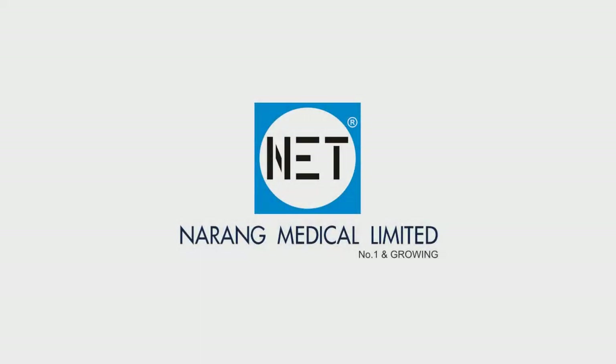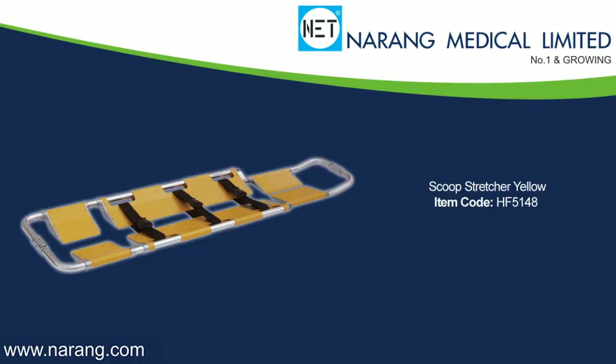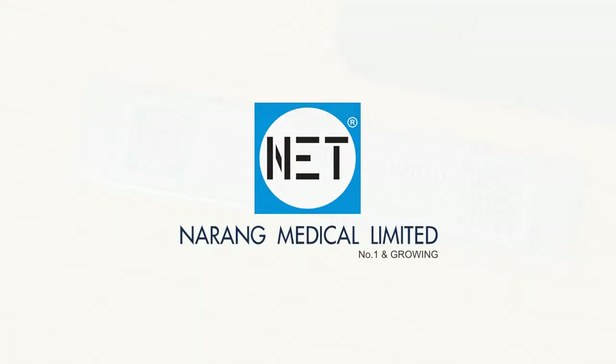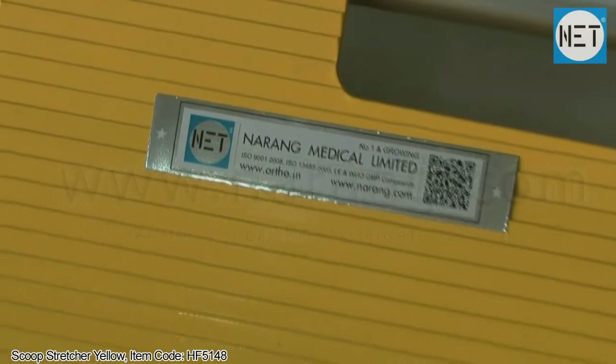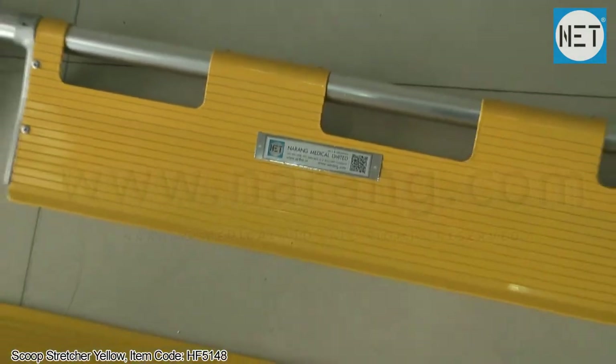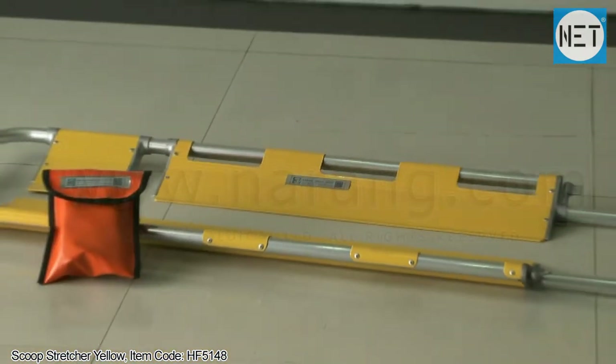Narang Medical Limited is a world-renowned, professionally-managed ISO and CE-certified company focused on manufacturing and exporting a wide range of hospital furniture and medical equipment. We market our products under the brand name NET. NET HF5148 Scoop Stretcher is designed for fractured and immobile patients.